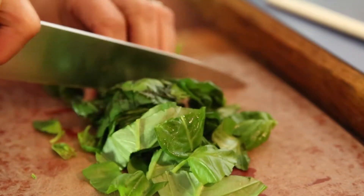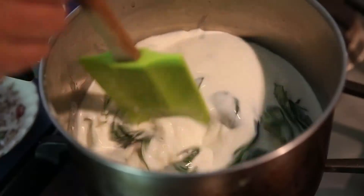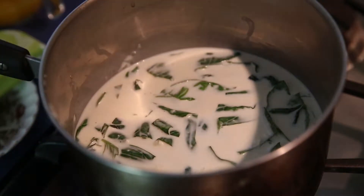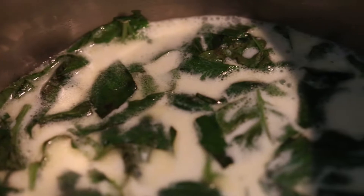Cutting the leaves will make it easier for them to infuse — for the flavor to come out of the leaves and go into the cream. We're going to leave the basil in the warming cream and milk until it just starts to think about simmering. You'll see some wisps of steam come up and a line of bubbles around the outside of the pan.